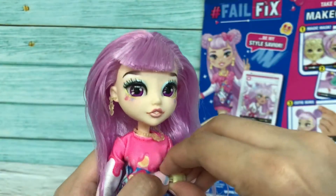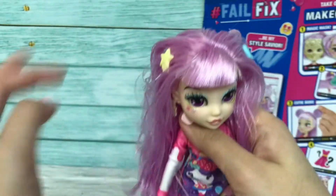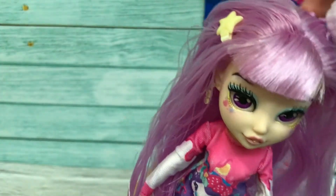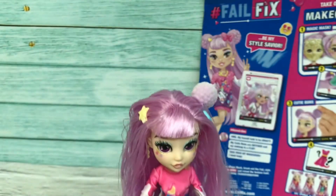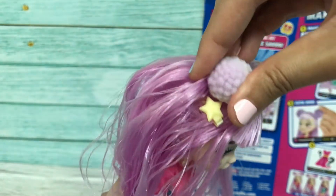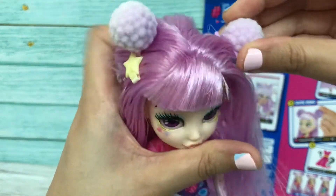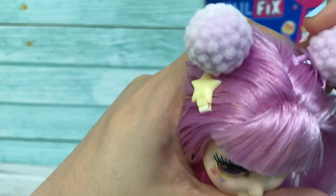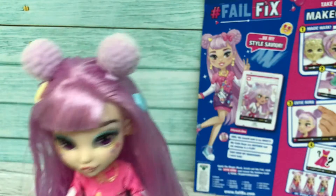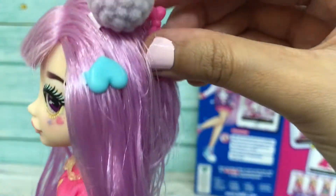She looks so funky! I'm also putting this at her hair, and adding this hair clip — so cute! She looks the same as the graphic image on the back of the box. These are the cutie buns. And there's one more — I'll put it behind here, so cute!